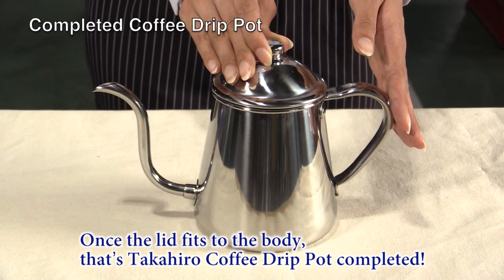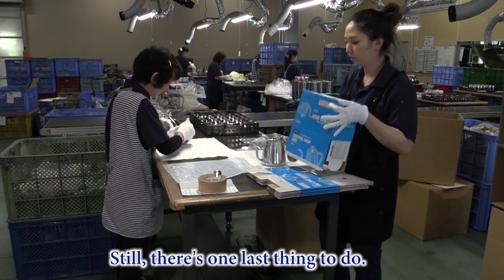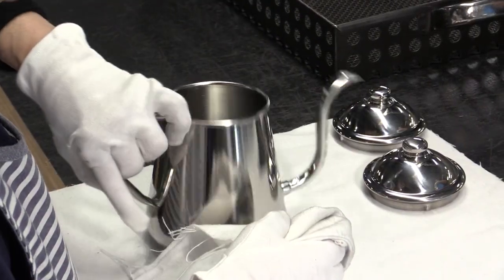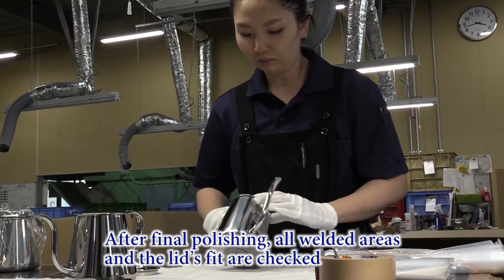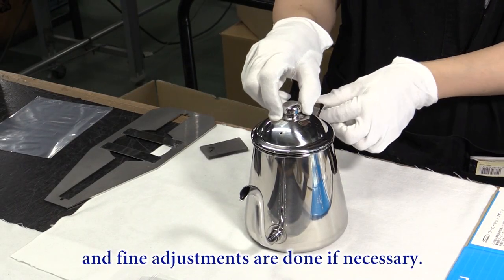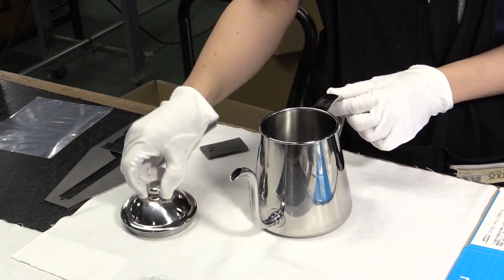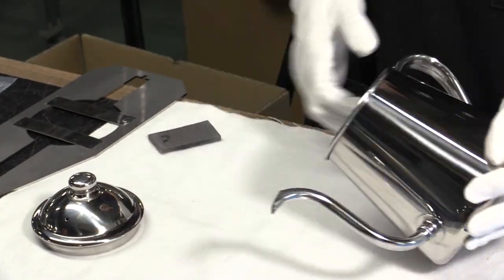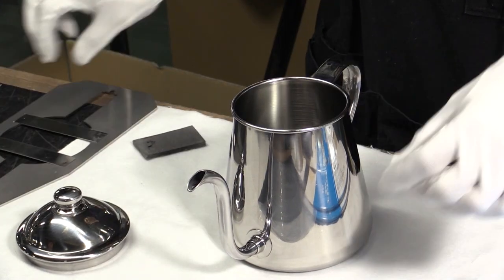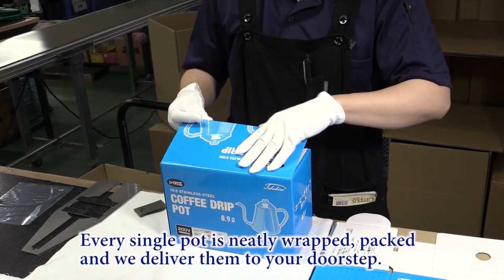Once the lid fits to the body, that's the Takahira coffee drip pot completed. Still, there is one last thing to do. Craftsmen with keen eyes and finesse examine our pots. After final polishing, all welded areas and the lid fit are checked, and fine adjustments are done if necessary. Every single pot is neatly wrapped, packed, and delivered to your doorstep.